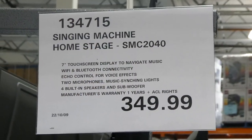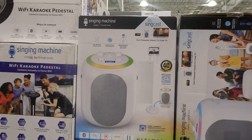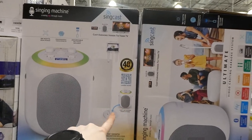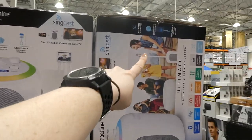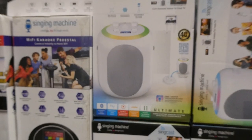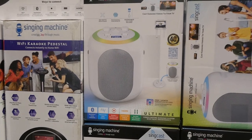There's the Singing Machine Home Stage for $350. It has 150 watts of peak power, professional voice effects, and an adjustable mic stand included. The unit detaches from the stand so you can have them connected or separate. It has Bluetooth audio streaming, record and playback, connects to your TV via HDMI, and includes two wireless microphones.